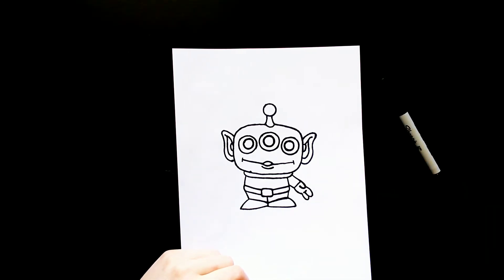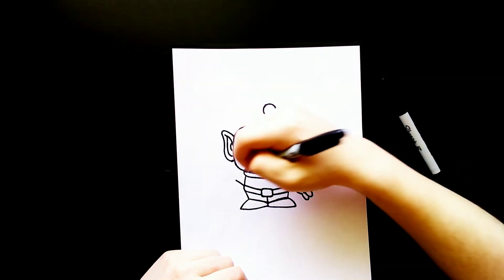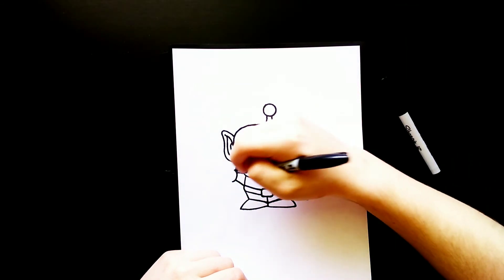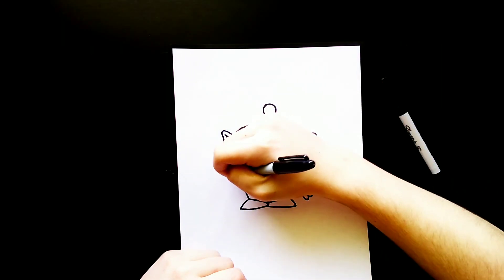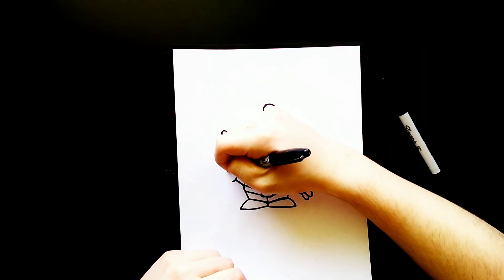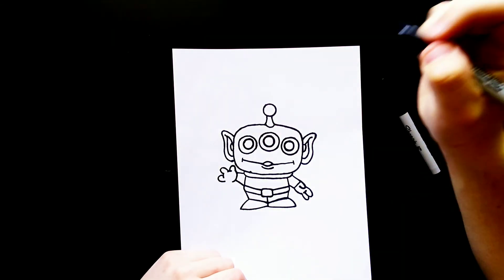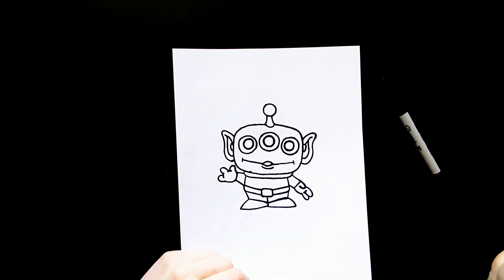For his other hand, I'm going to come over to the left side and draw a line right here, a smaller line, and then a round curved line that comes up to a curve for his thumb. Then I'll draw a tiny little line between that, and then another curved line, another line, and another curved line that stops about right there. And then I'll finish off that rounded shape for his other hand.